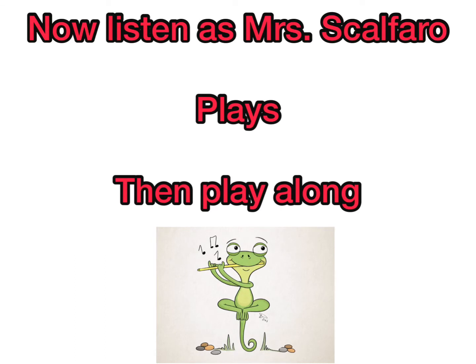Now listen as Mrs. Galfaro plays, and then you can play along with her.